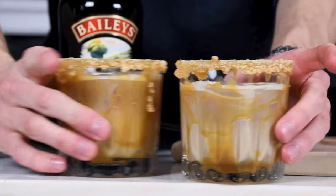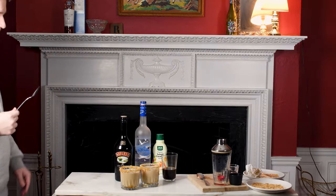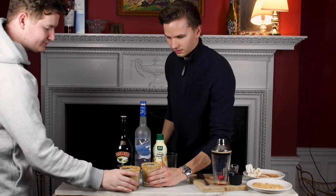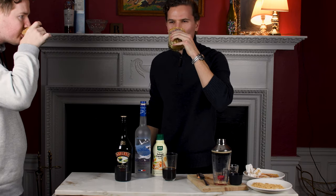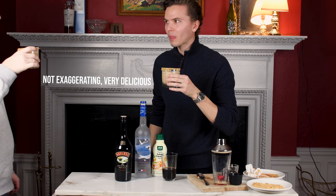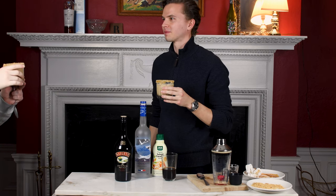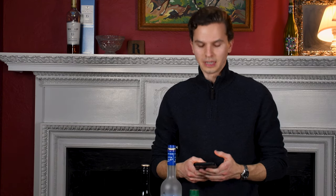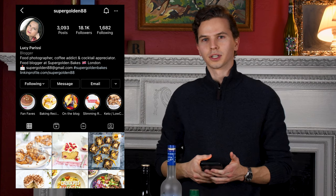So that is it — we have made our Baileys White Russians. Let's try it. Cheers! That's really good. I'm gonna have to make more of these. Alright, so that's it for this video. I hope you enjoyed it and try this recipe — it's honestly really good. Thank you SuperGolden88 for the recipe idea. This is her Instagram if you want to give her a follow and check out her recipes. Like and subscribe and I'll see you next time.